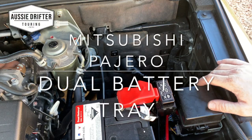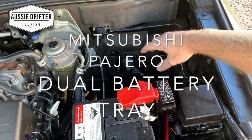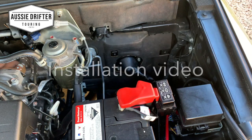Now that we've got our accessory harness all wired up, we can go ahead and put in our dual battery tray.